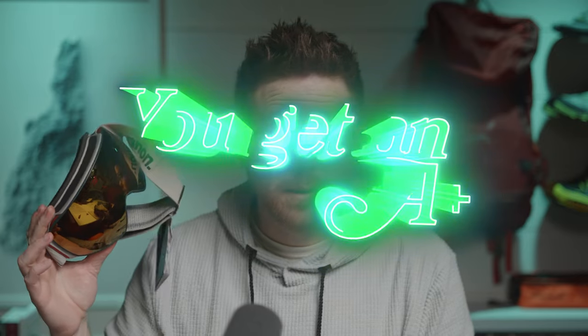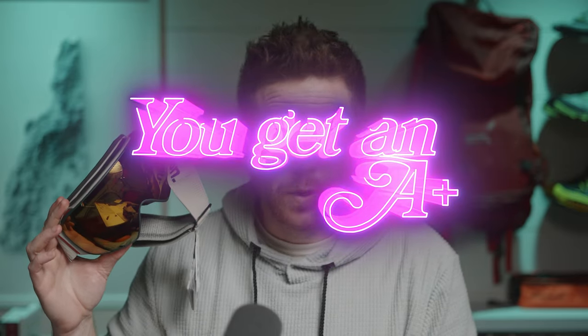So I haven't had a chance to use these at all. This is not a review, but I'm going to go ahead and give them an A plus for unboxing. What do you think?